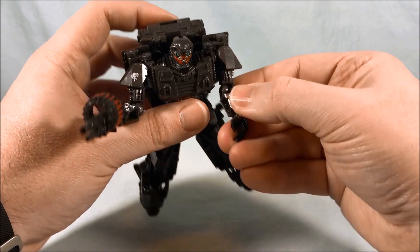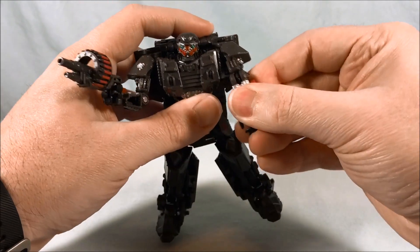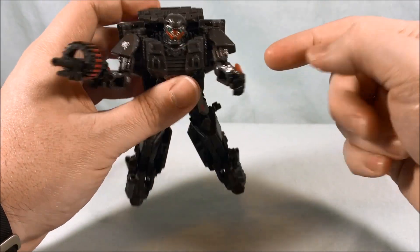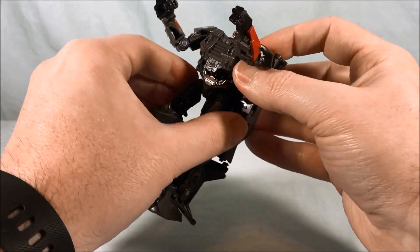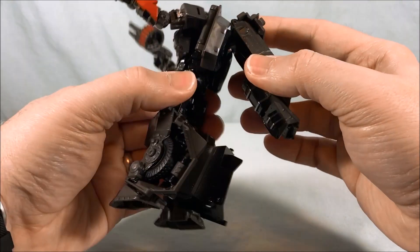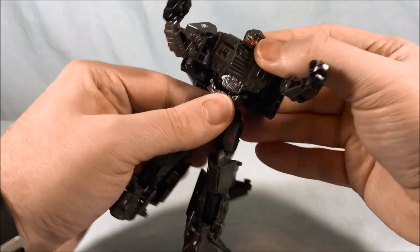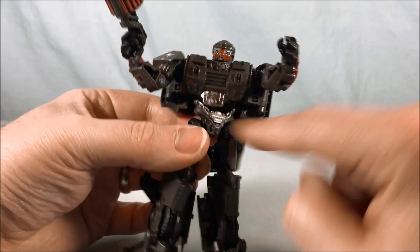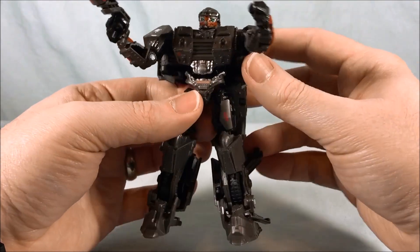You have a bicep swivel right above the elbow, then 90 degrees in the elbow. The hands rotate into the forearm, so because of that they don't have any wrist movement. You do have a little bit of swivel back and forth in the waist, but because of the backpack and the leg kibble, if you lift the backpack out of the way you can move this around. You don't quite get a full 180 but you don't need it.